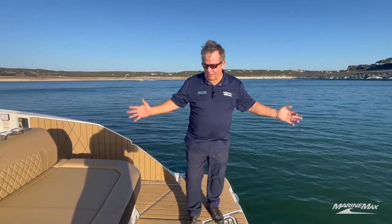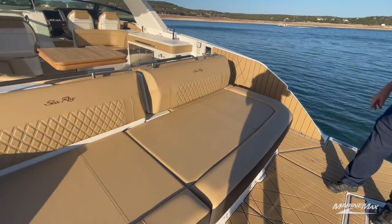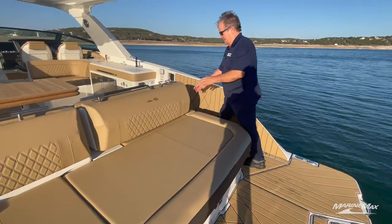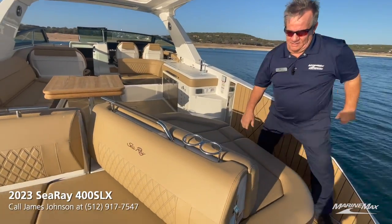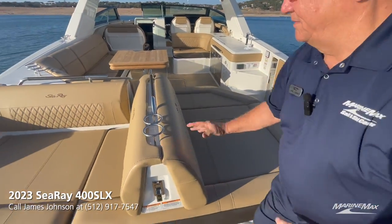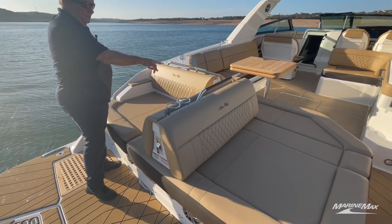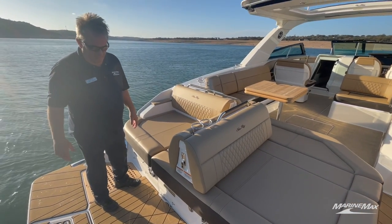This is a great layout back here. You can see how big the cushions are — plenty of room for sunning. This has a conversion right here so you can have back-to-back sun lounges: a two-person here, one-person here. It's really neat how versatile this entire setup is.